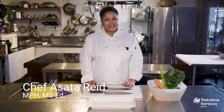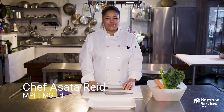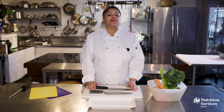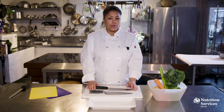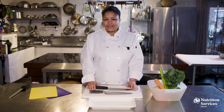Hi, I'm Chef Asata Reid, and today we're going to sharpen your knife skills. Of all the tools in the kitchen, knives are the most essential, and with sharp and durable knives, processing vegetables and fruits, meats and more, becomes a streamlined task. Proper knife handling not only improves safety in the kitchen, but it can also prevent repetitive motion injuries. Clean hands and a sharp knife are a chef's best friend.